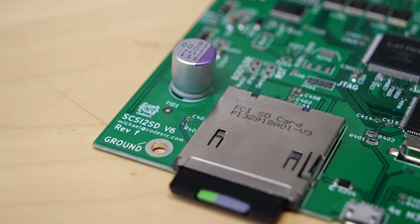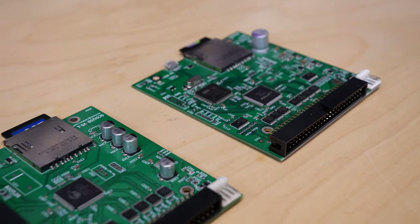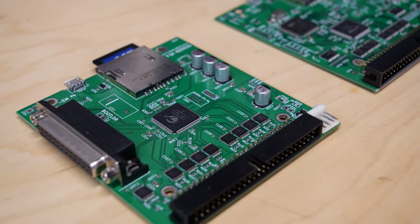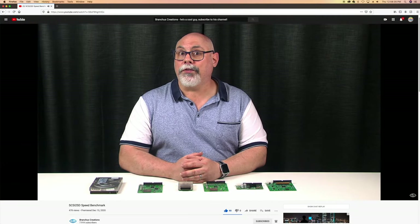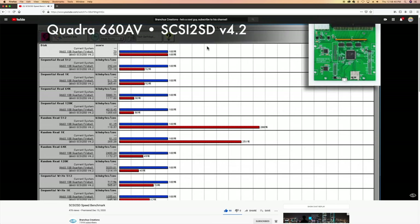For this project I'm going to be using a SCSI2SD version 6. I've heard that the version 6's speed advantages don't make a lot of sense on the Macintosh, but in my experience it's actually a little bit faster than the other versions. A friend of mine, Bruce from the Brankers Creations YouTube channel, did an awesome in-depth testing and benchmarks video with his SCSI2SD devices including the version 6 — it's linked in the video description — so go check that out to see how the different SCSI2SD adapters compare to an actual Quantum SCSI hard drive from back in the day.